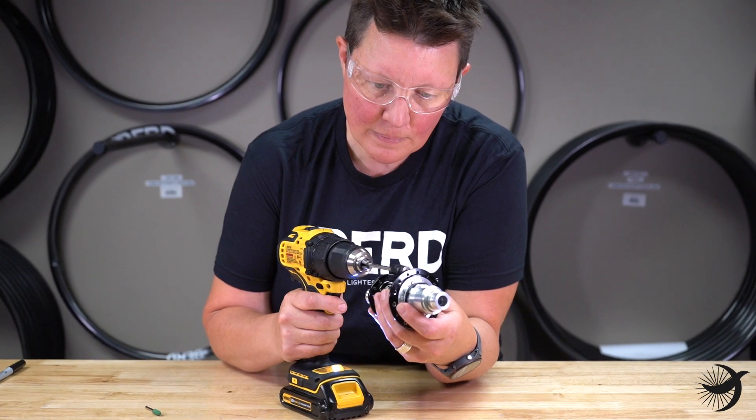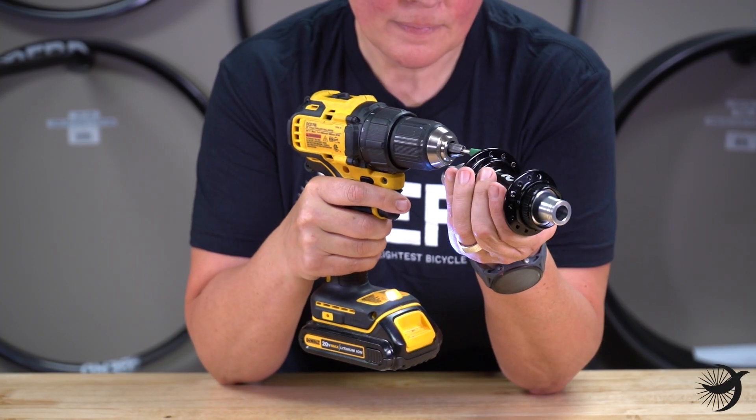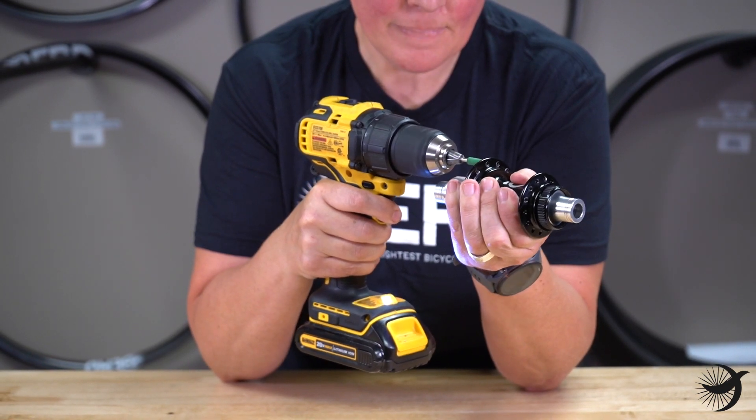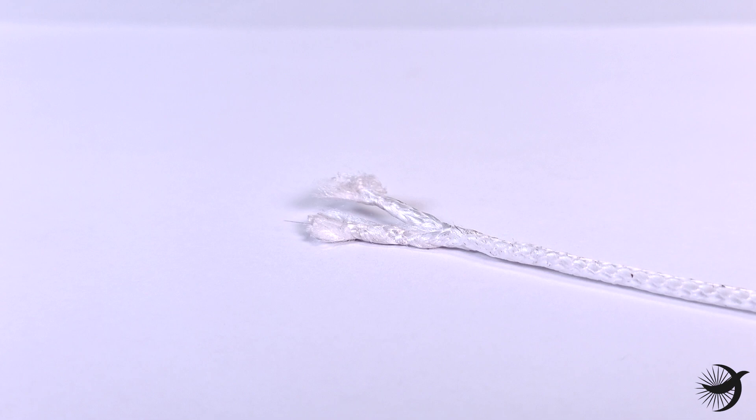Standard hub machining leaves sharp corners in the spoke holes which must be made perfectly smooth before installing bird spokes. If this step is not done correctly, those sharp corners can damage the spokes, leading to cut spokes and wheels going out of true.